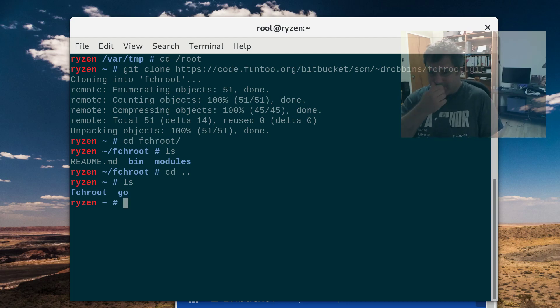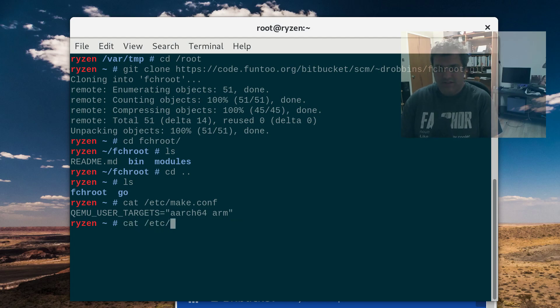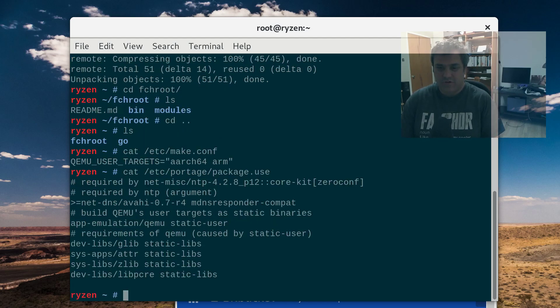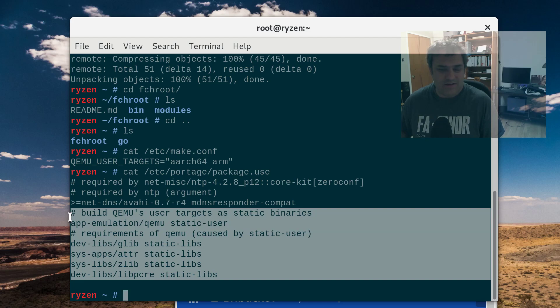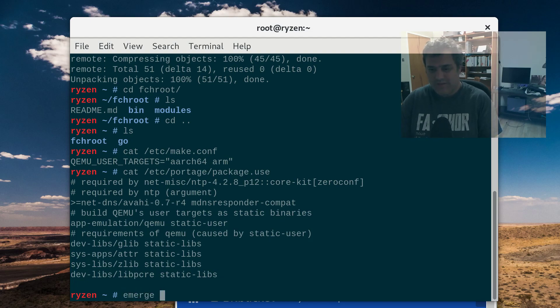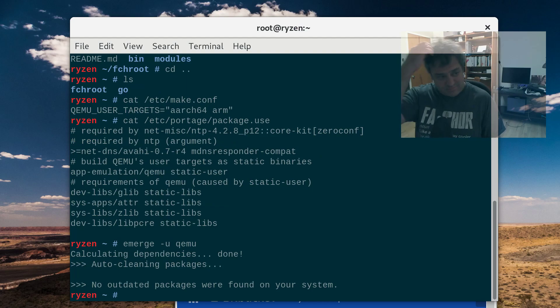So I did a few things to prep for this. First you need to put this in your make.conf — QEMU user targets: ARCH64 and ARM. And then you need to put this in your package.use. And then what you're going to do is emerge QEMU. I already have it installed because I already did this, so I'm not going to go through that. But that's all you need to do for setup.